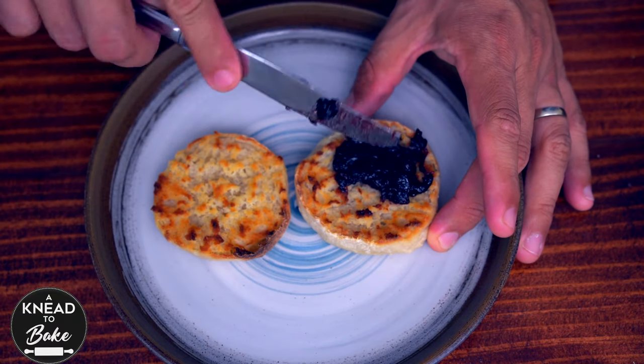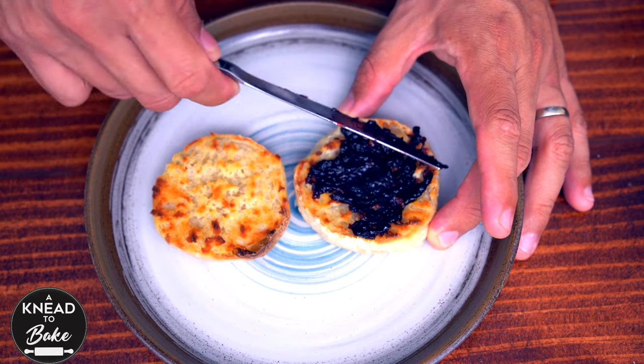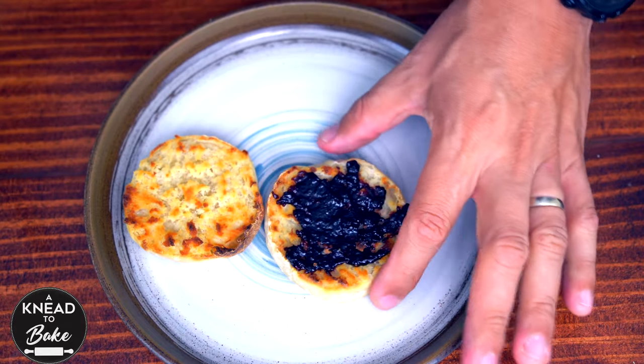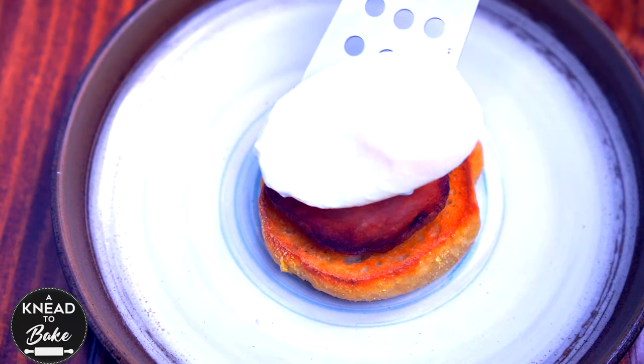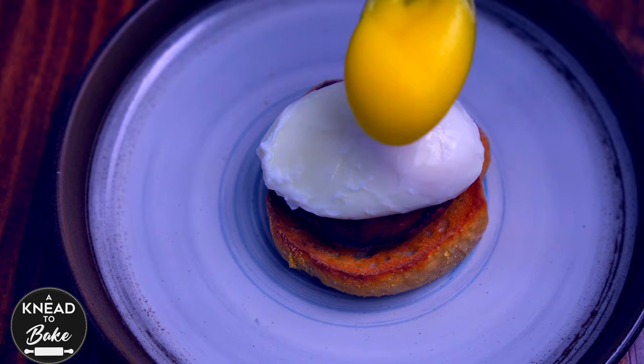Toast your English muffins always, and you should be ready to eat them with your favorite sweet toppings, like this blackberry marmalade, or savory toppings like Canadian bacon, poached egg, and delicious hollandaise sauce for eggs benedict.